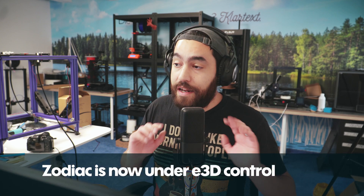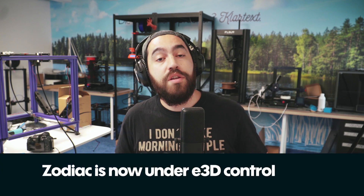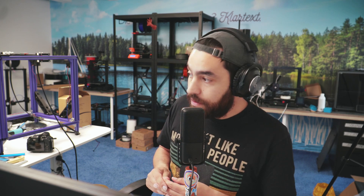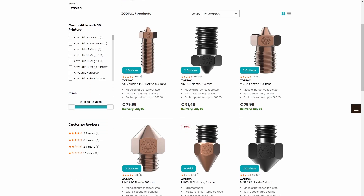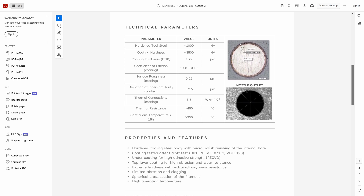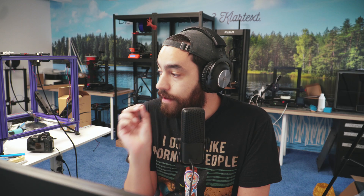Next up is Zodiac nozzles. If you're not familiar with these, they're also Austrian-based but were bought by E3D last year, and E3D now have those nozzles in their shop — and they're also in our shop. We have the CRB nozzles and the Pro nozzles, which come in standard V6, Volcano, or Mark 8 form. The Pro version is able to go up to 500°C. Definitely a premium product, but useful for those who need a bit more oomph when it comes to their nozzles.